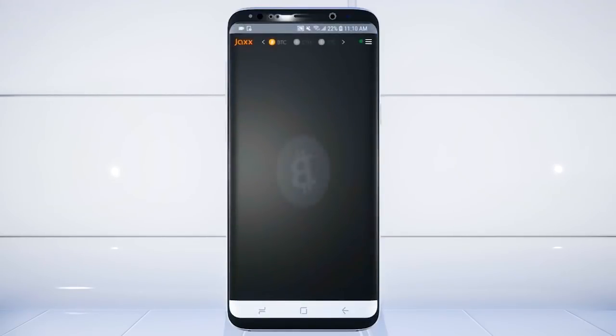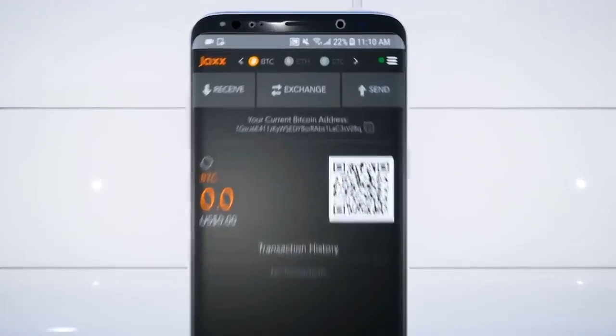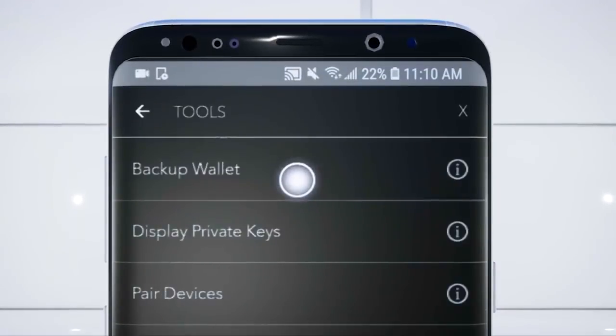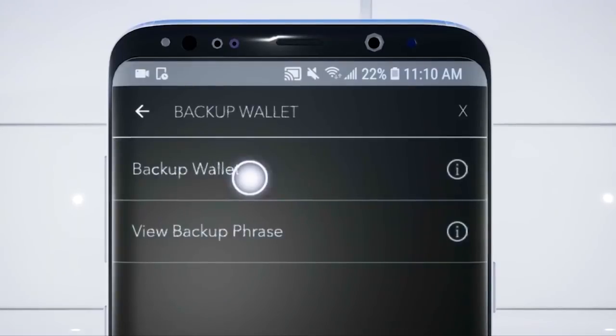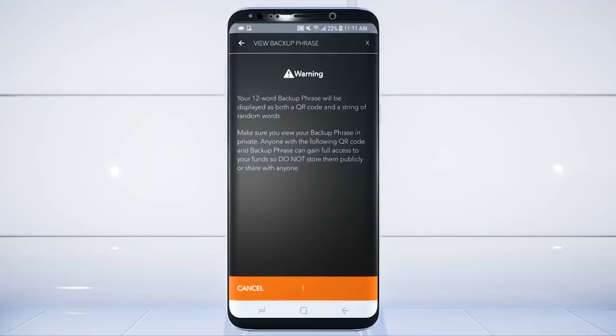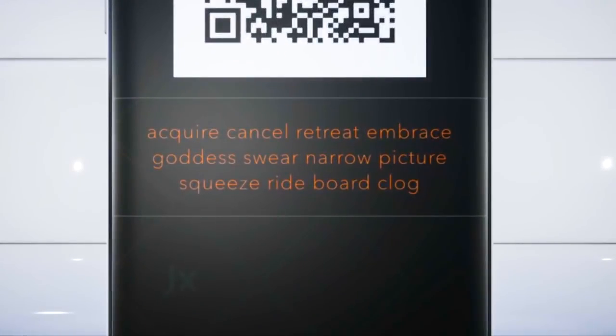First, open up your JAXX wallet. Select the menu button and go to Tools. Select Backup Wallet and select View Backup Phrase. Read the warning carefully and select I understand. Now you'll see your Backup Phrase.